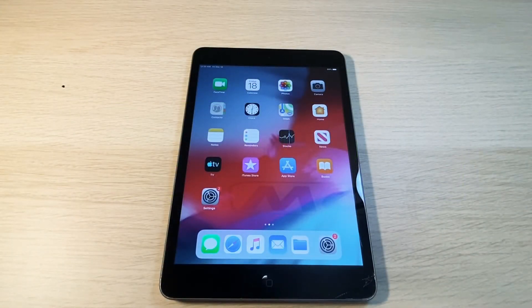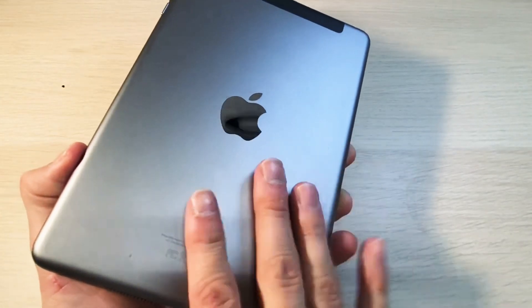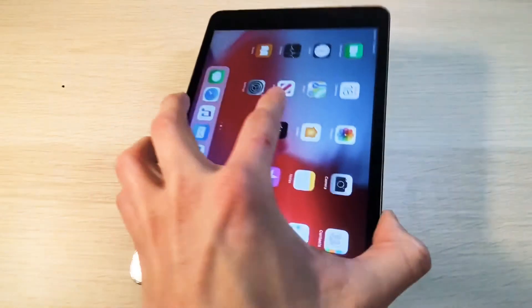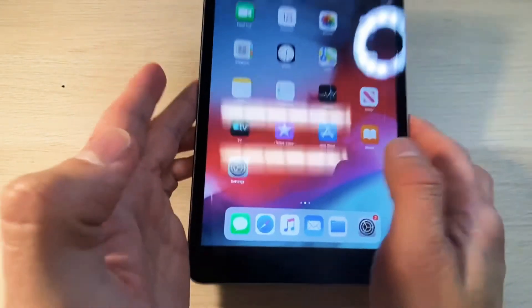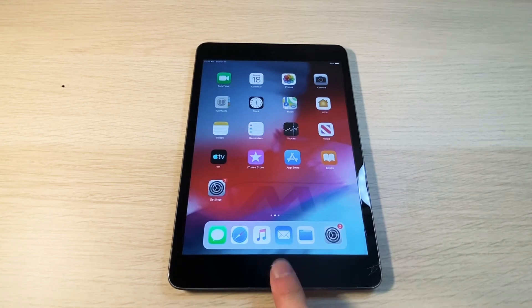Hello YouTube and welcome back to iTechSupport. In this short video I will be showing you how to reset the RAM on your iPad. I'm going to be showing you on an iPad mini second generation, but the steps will be the exact same on all other iPads that have the home button.